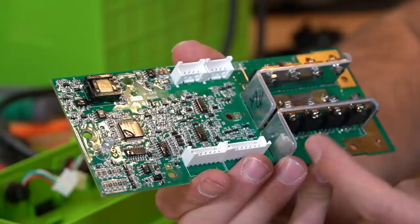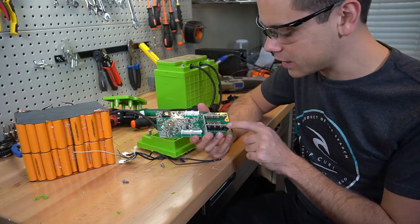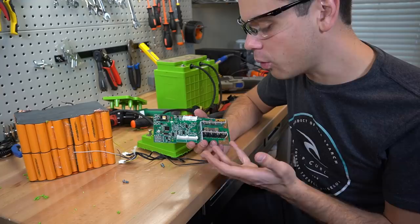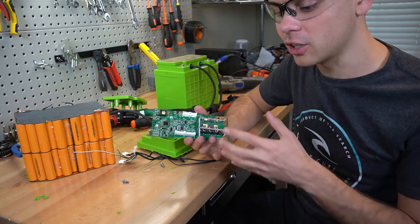I could actually use this as a BMS for other lithium iron phosphate 4S battery systems. The only problem is that the max discharge rate is around 40 amps and there are only eight pretty tiny MOSFETs, so for this specific application it works great but I can't use it for large battery banks. What I could do is connect a large relay and use this board as a trigger, since we have temperature sensors. So I could make a very high quality professional system using the salvaged board to trigger a large relay to run a huge inverter — that sounds like a lot of fun.